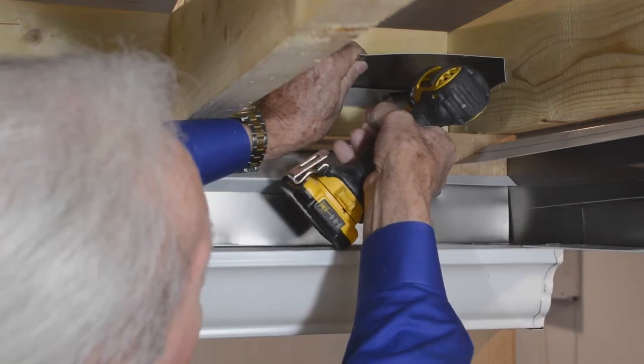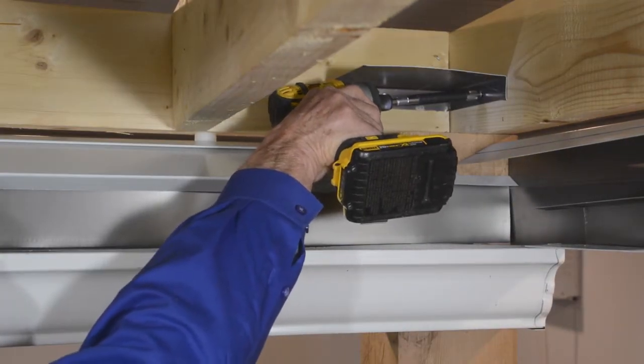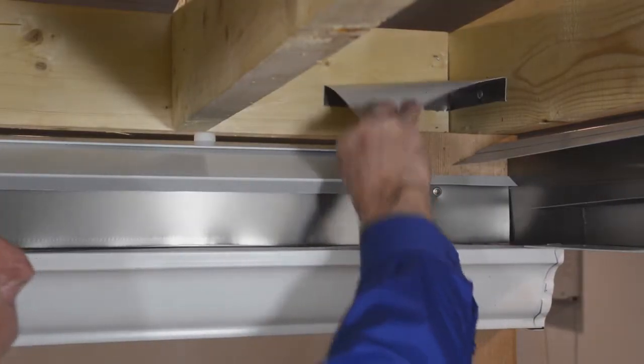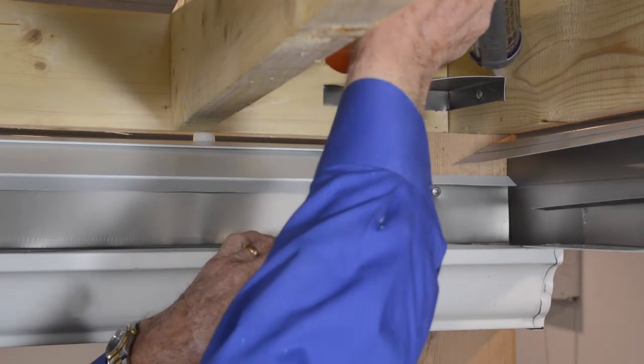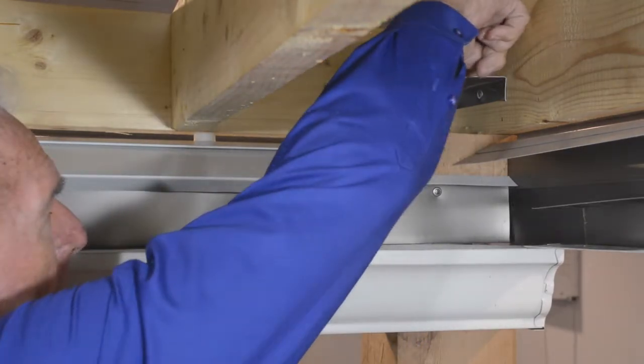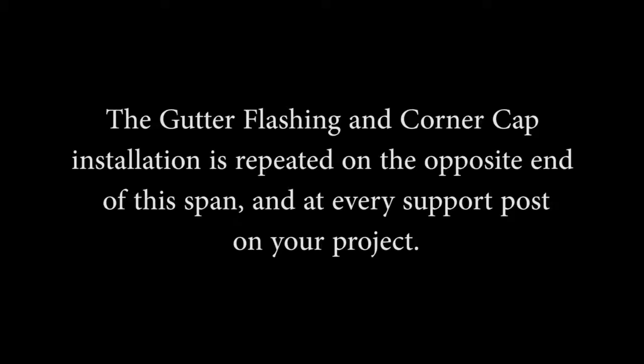Attach a corner cap to the inside of the deck structure on both sides of the downstream or gutter side of the under deck. Bend the corner cap downward to ensure that water flows away from the deck structure. Seal, smooth, and water test the corner cap. The gutter flashing and corner cap installation is repeated on the opposite end of this span and at every support post on your project.